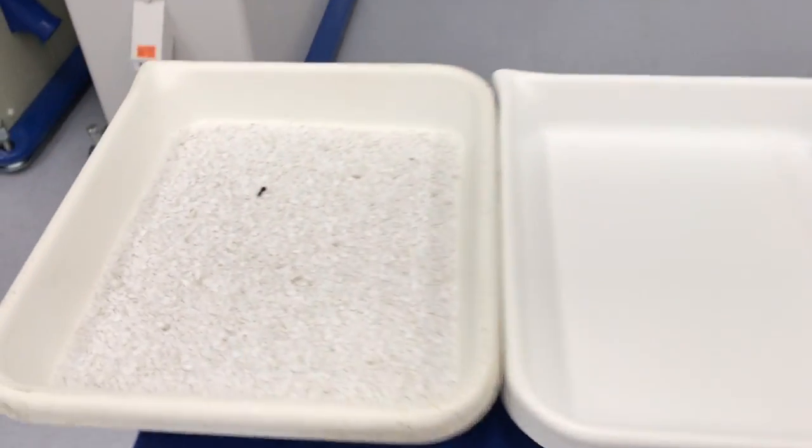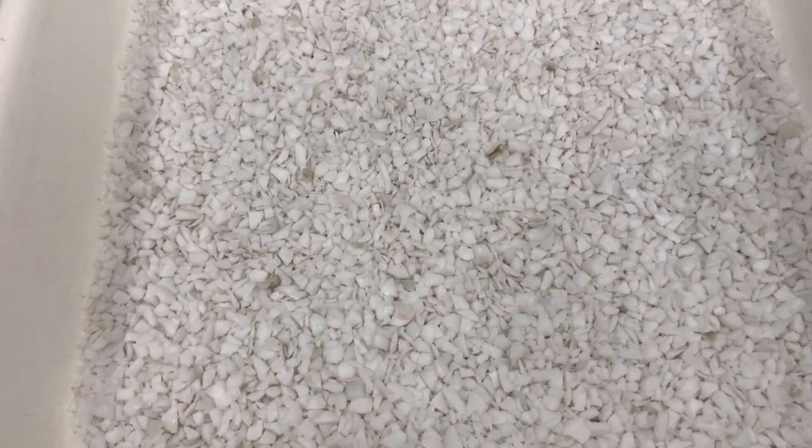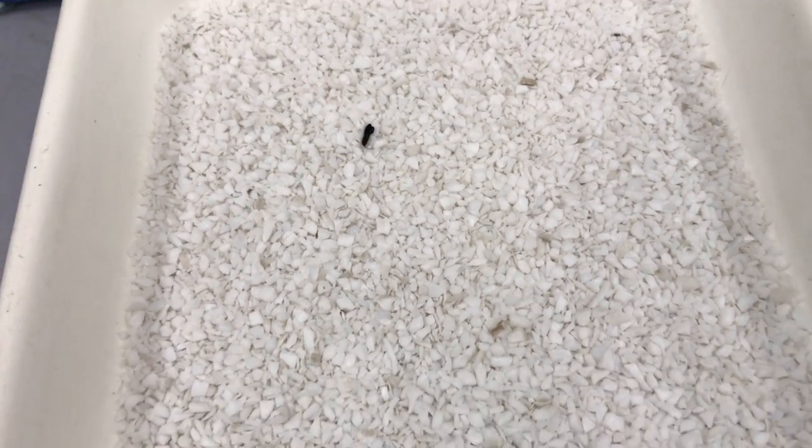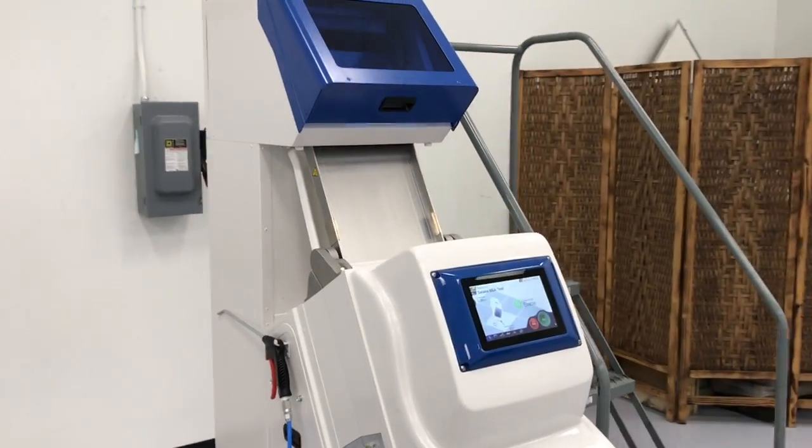Here we have a PTFE sample. This will be the incoming product. We're going to run that through our FMSF.